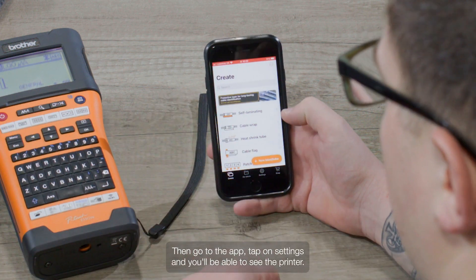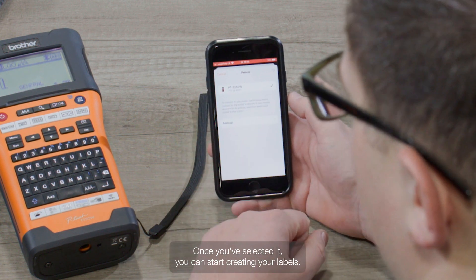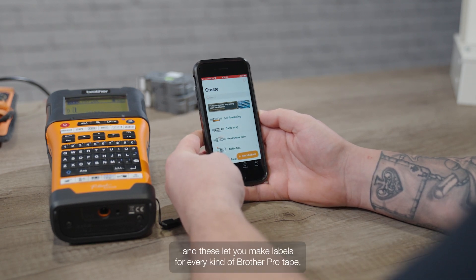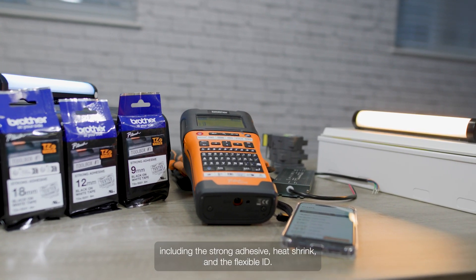Then go to the app, tap on settings, and you'll be able to see the printer. Once you've selected it, you can start creating your labels. In the app, you can choose from an array of different label templates, and these let you make labels for every kind of Brother Pro Tape, including the strong adhesive, the heat shrink, and the flexi ID.